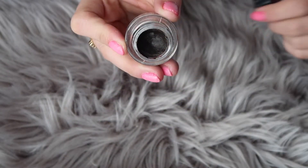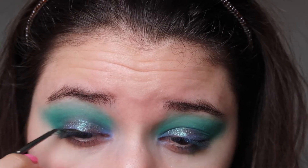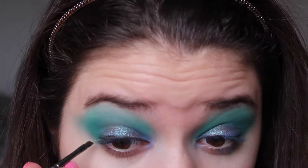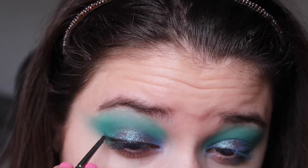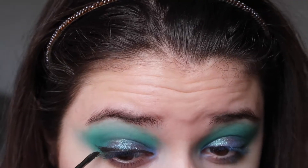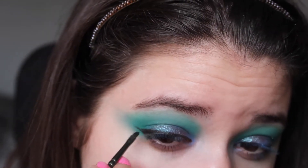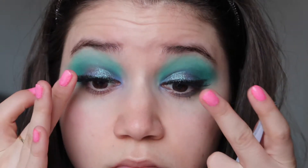Because I knew I wanted to apply false lashes, I also added a small wing using the Bobbi Brown gel eyeliner. It's a dark brown but on the lids it looks almost like black — there's not a huge difference between the two. I only applied a baby wing because I didn't want to take attention away from the sparkling shadow.